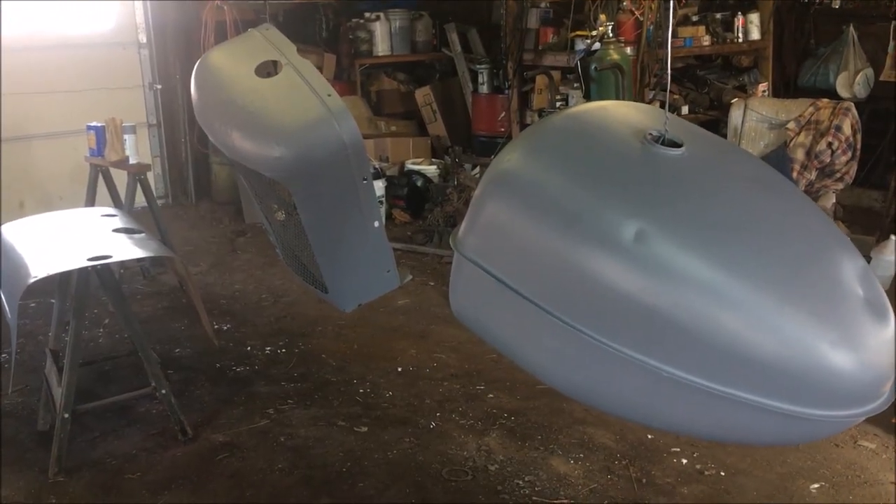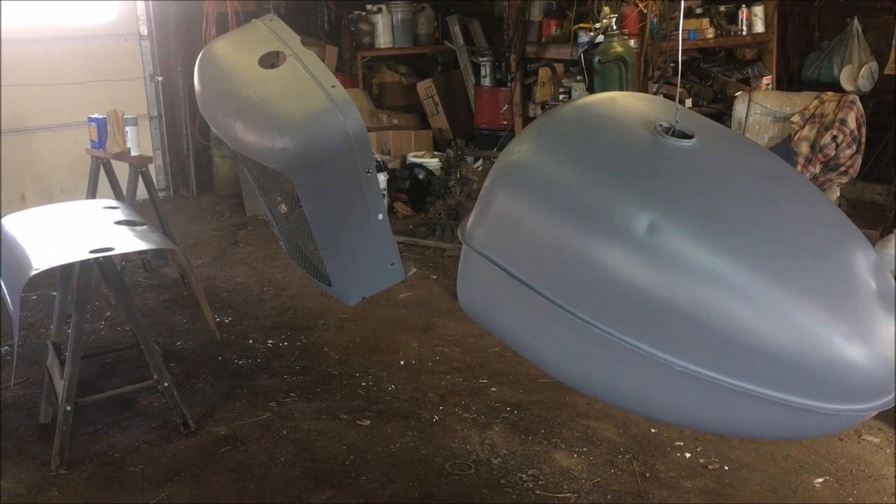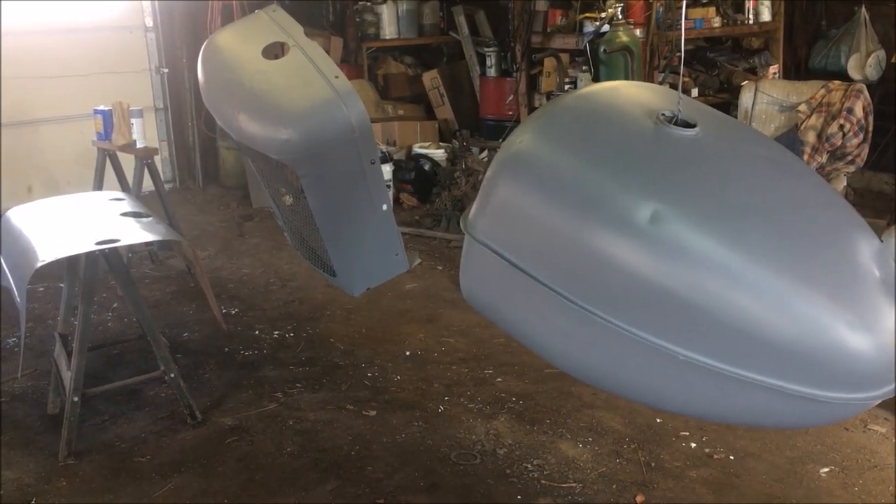I've got two coats of primer on this stuff and had it dry overnight, so now I'm going to make them orange.